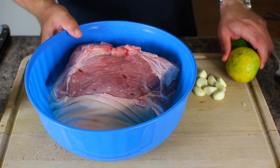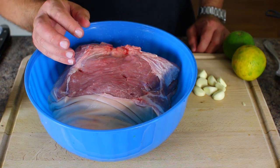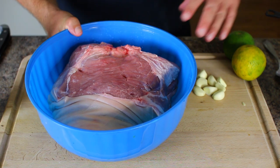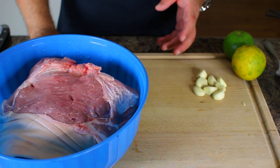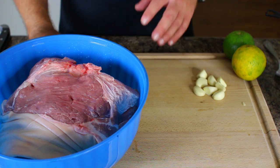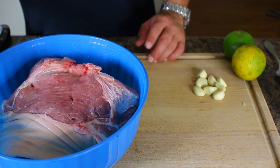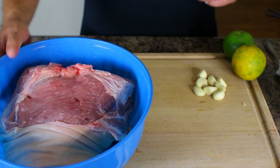If you use regular oranges, your marinade will come out sweet. If you use limes, it'll be too bitter. Sour oranges are right in between — sweet and bitter at the same time, not quite as bitter as a lime and not sweet. It's a totally different aroma and flavor element. Even if you use dry adobo, make sure you use the sour oranges.